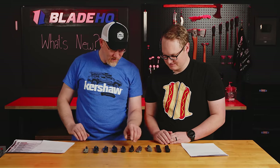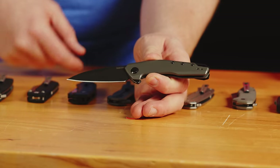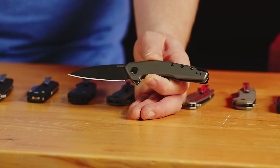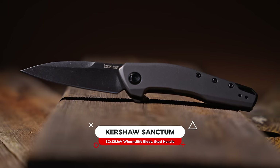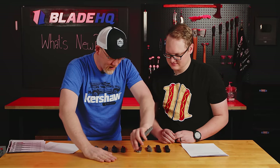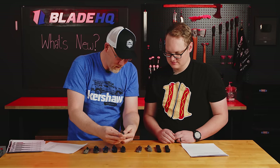Next up we have the Sanctum. The Sanctum is kind of a familiar shape for Kershaw, but it's one that I think is very functional. It has this low-tip blade that I personally had a hand in designing. I love that low-tip blade style — for a lot of things you do, like opening boxes, opening letters, cutting something on a cutting board, you have all that control. You can choke up on it easily, it's comfortable, nice and slim, good EDC size, and there's a little lanyard loop that comes out of the backspacer.